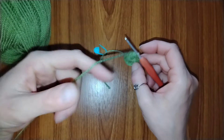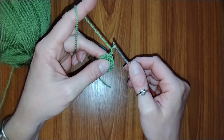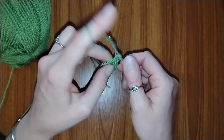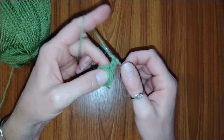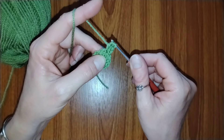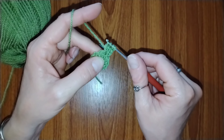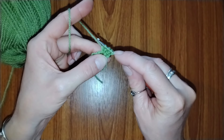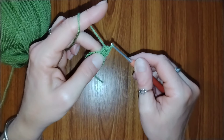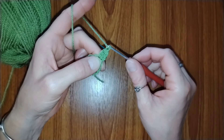For round 2, we're going to start with chain 2. Into the same stitch we'll be placing 3 partial double crochets: yarn over, go into the stitch, pull up a loop, yarn over, pull through two loops — repeat that 3 times total. You'll end up with 4 loops on your hook; yarn over and pull through all four loops. Then make a chain to close the petal and one more chain for a gap.